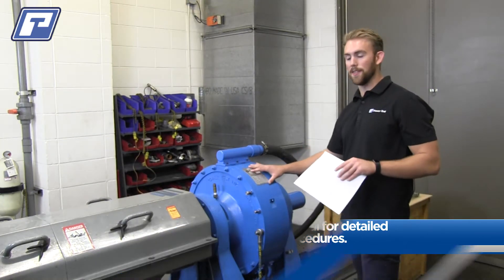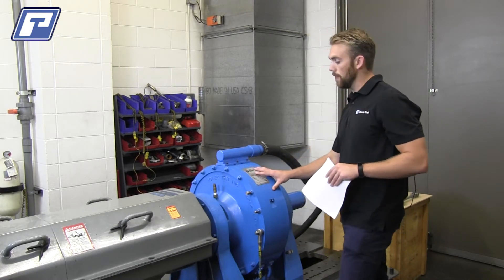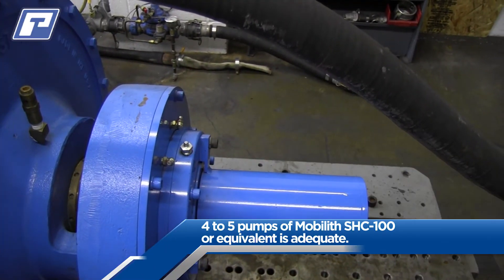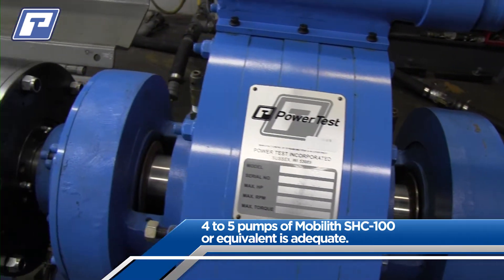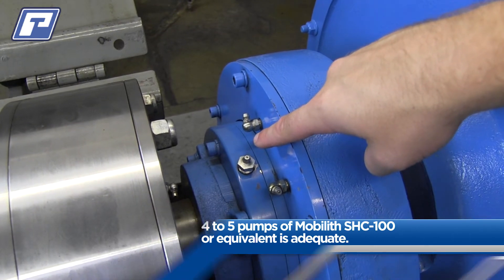The first thing we're going to want to do on a monthly basis is perform basic lubrication on the shaft bearings. For this, we're going to look at the zerks on each one of the end bells and then lightly clean them off to make sure that we don't have any residue built on them before we lubricate them. We're going to want to use Mobilith SHC100 or the equivalent and just lightly grease them.